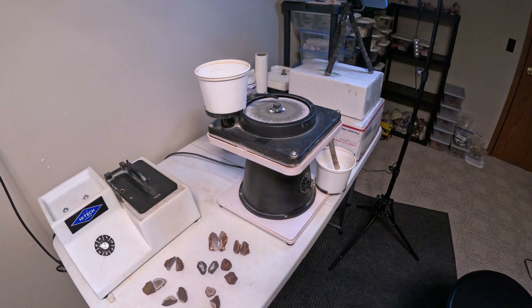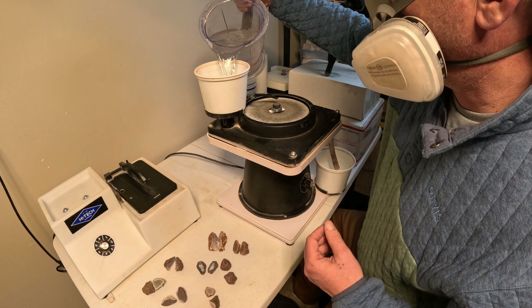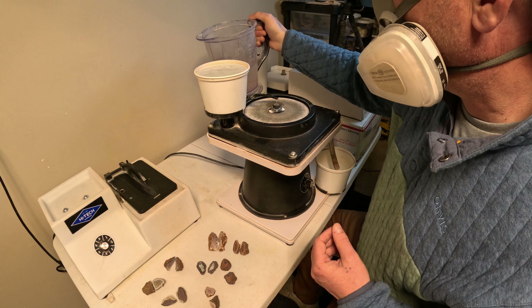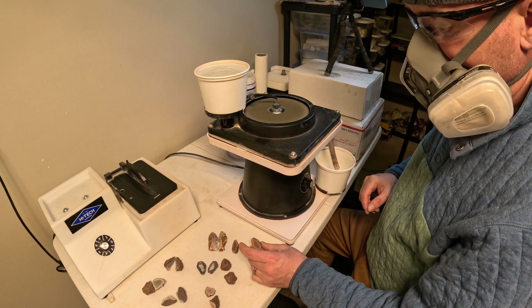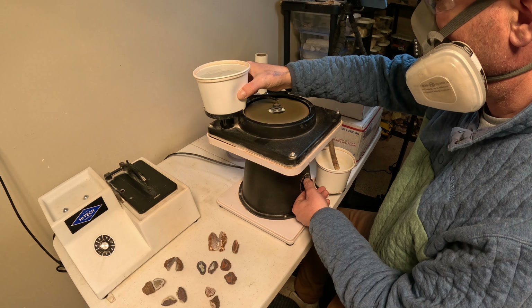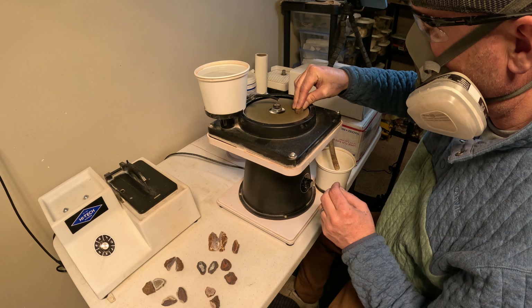Always remember, safety first. Alright, let's go.